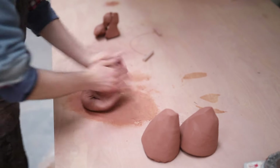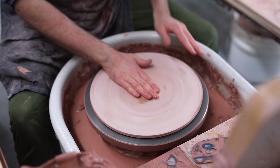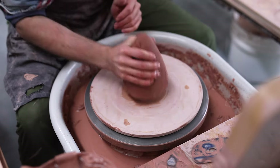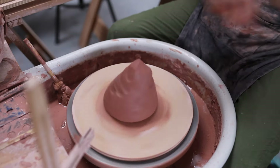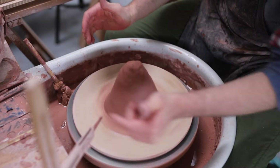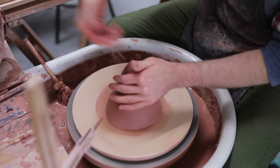Once all the clay has been weighed out and wedged up, it's time to start throwing. I make these bowls on wooden bats, which are attached to a thin skim of clay that's thrown onto the wheel head. This means that when I'm finished throwing, I can lift away the wooden platform with the bowl on it, rather than lifting off the bowl by itself, which, as this is quite a large overhanging piece, would very likely distort the bowl. I make sure the lump of clay is well stuck down and give it a good tap, and then I can start to centre.